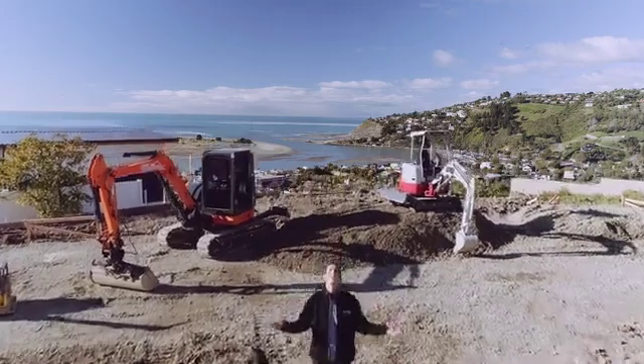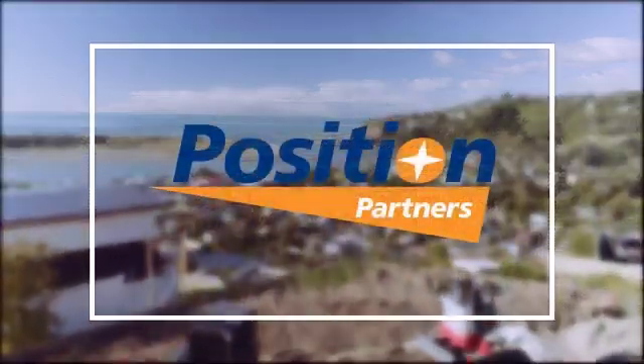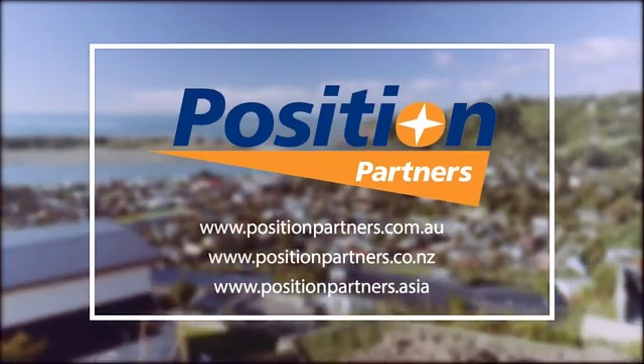iDig — the most innovative, low-cost, real-time grade control tool for any excavator on the planet. Talk to us here at Position Partners to find out more about this incredibly affordable system.